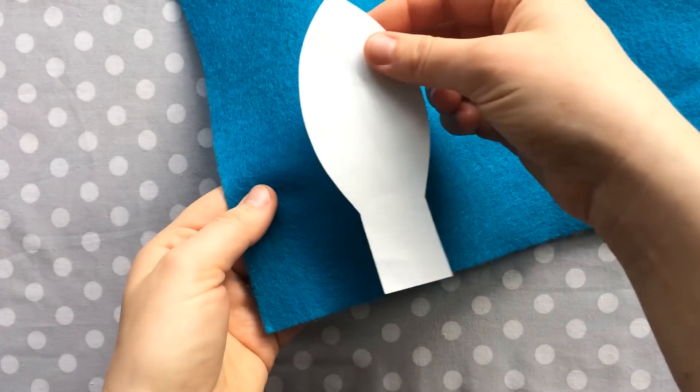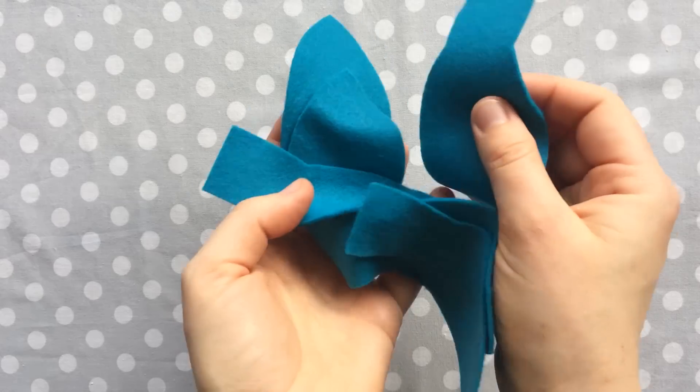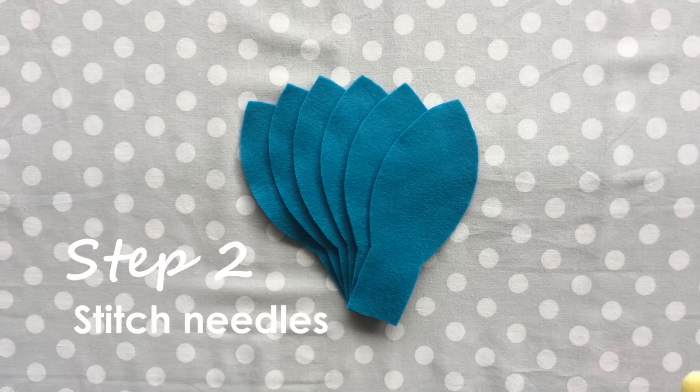First, take the pattern and cut out six pieces of the felt that you chose. If you're fresh out of movie magic, scissors will work here too. If that dad joke didn't scare you off, congratulations — you made it to step two!